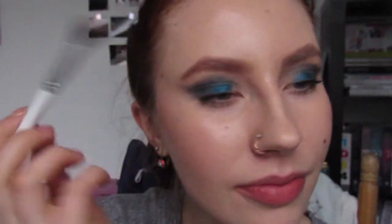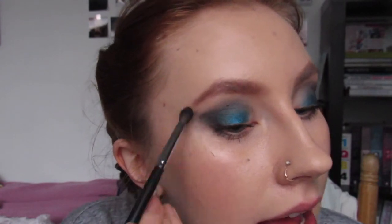It looks a little crazy right now but we're gonna fix it — it always looks bizarre before you do the rest of the work. Going back into my fluffy crease brush and just blending over that edge, making sure it's a little bit softer. I'm avoiding the inner third of my eye especially with that darker color, because I really want a lot of glitter and sparkle to come through on the inner portion, so we're leaving that alone for now.